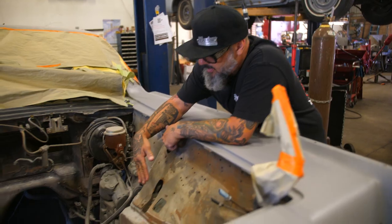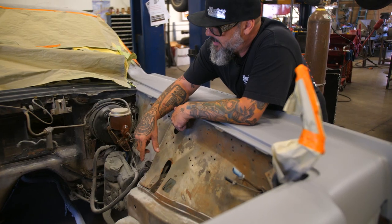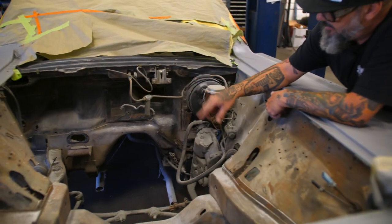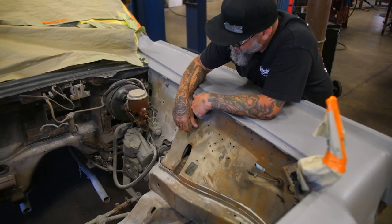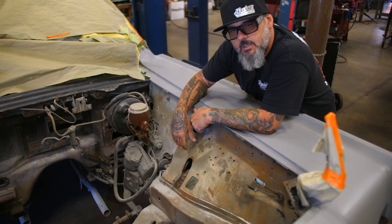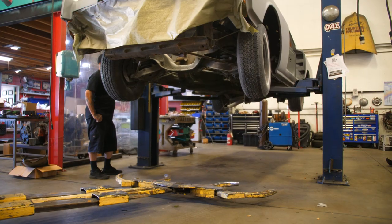We usually trim the frame rails back. We have a motor mount kit for it. We're going to have to build a firewall plate, make sure that's all smooth and clean, and get rid of all this garbage. I think we're actually going to do a rack and pinion on this — we'll do a rack and pinion kit. So that's where we stand right now.